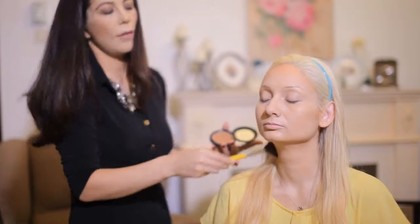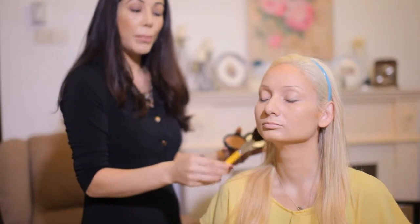This is giving a very nice defined look, and it's still natural because it's very much blended.